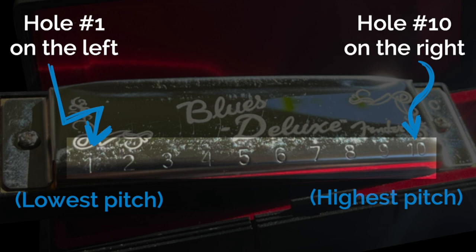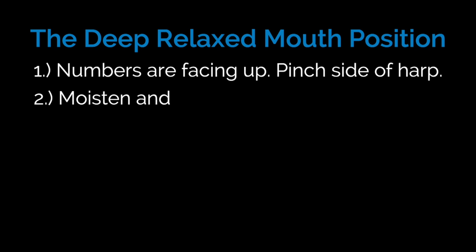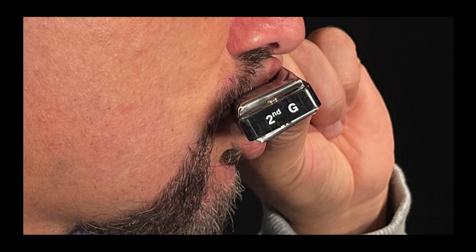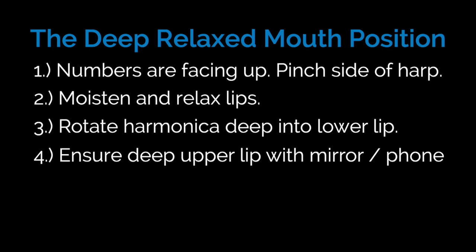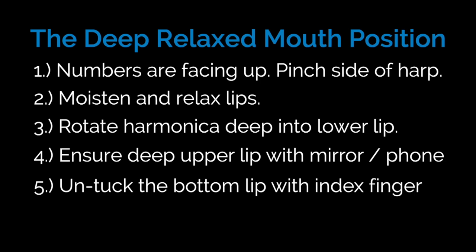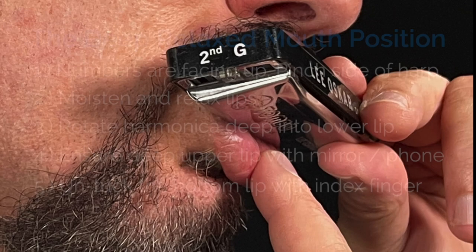Quick review: Step one — numbers facing up, lowest pitches on the left, highest on the right; hold on the side with either hand. Step two — moisten and relax the lips. Step three — place the harmonica deep inside your mouth and rotate the back up toward the ceiling so the part inside your mouth angles down into the moist inner part of your lower lip. Step four — ensure your upper lip is deep over the harmonica; use a cell phone or mirror to double-check. Step five, most importantly — untuck that bottom lip so it bounces loosely against the bottom of the harmonica when you pull on it.